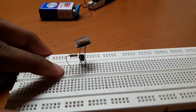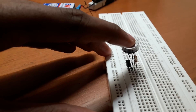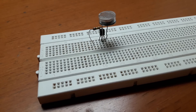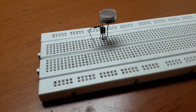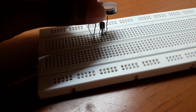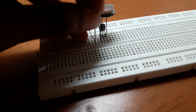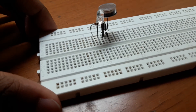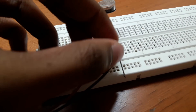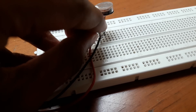Connect one end of the resistor to the base, and let the second part of the resistor sit in a blank space on the breadboard. Now connect the LED — the negative part, that is the cathode of the LED, should go to the emitter of the transistor, and the positive side of the LED should go to the resistor.